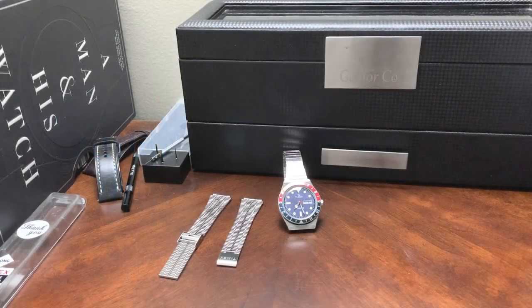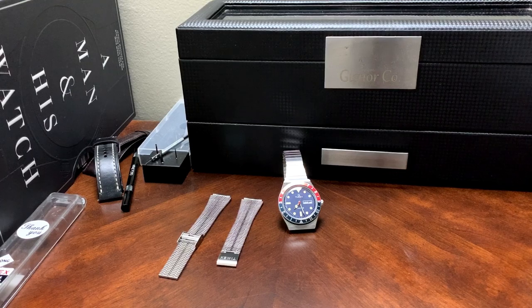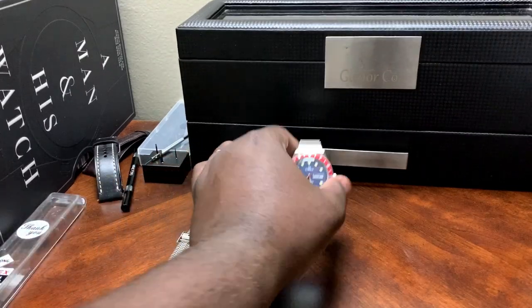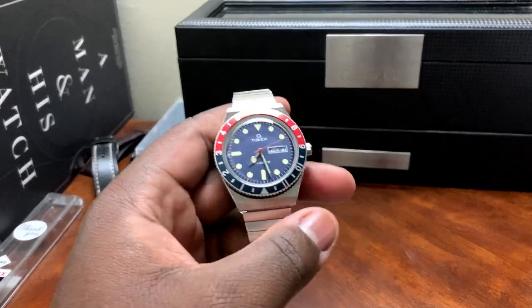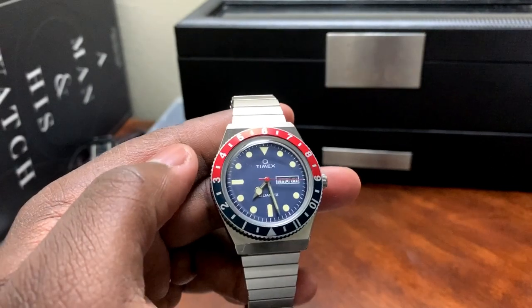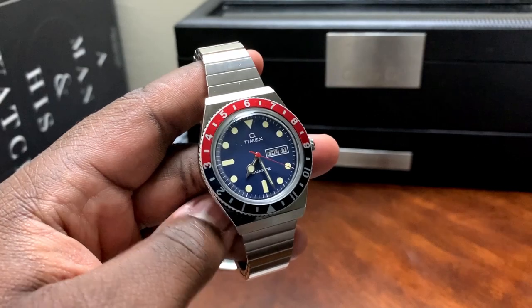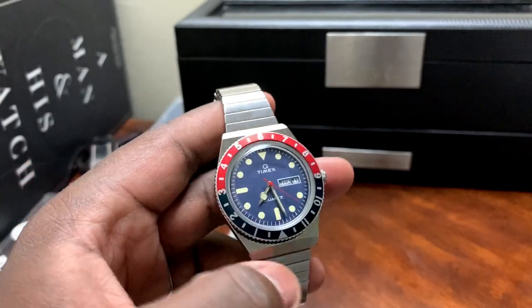Hey guys, it's Ricardo here. I wanted to do a quick unboxing slash review of a new watch that came on the market very recently. Right now I'm holding the original Q Timex from Timex, which was very successful last year.